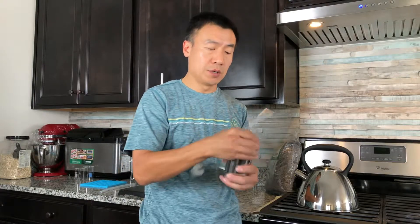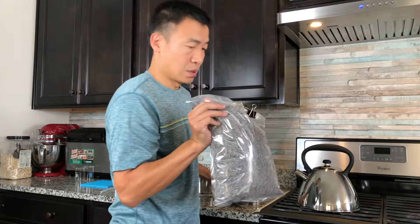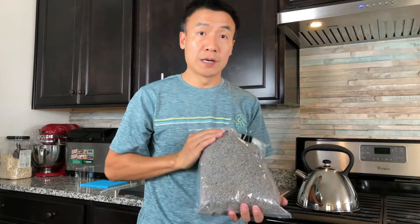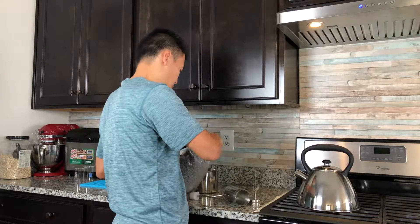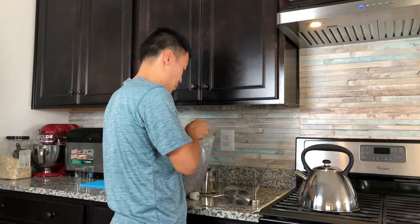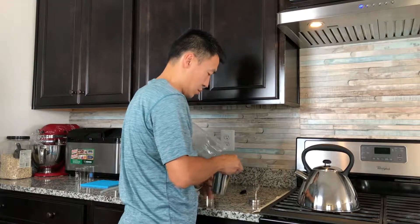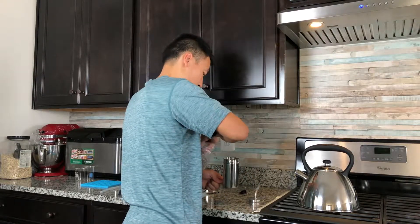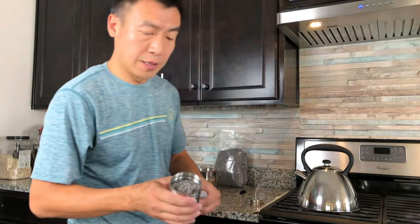The next step is to put the flowers in the steamer. I'm using dry lavender flowers — this is how much I added.